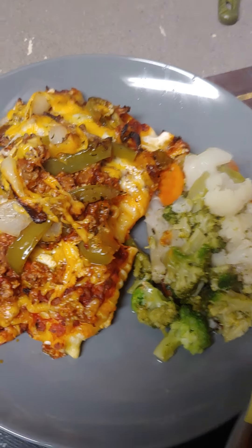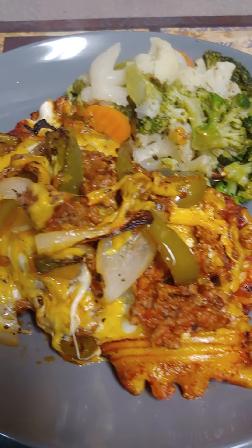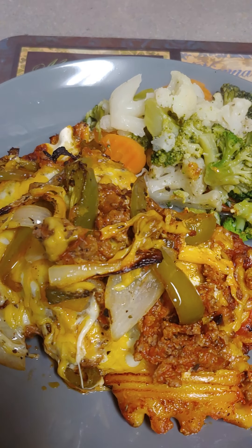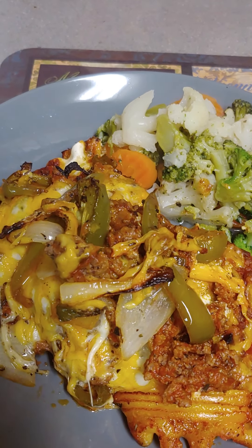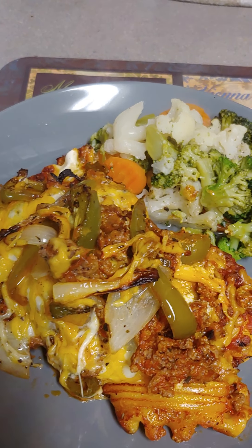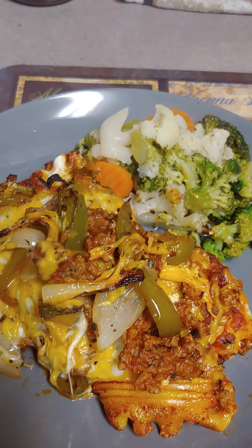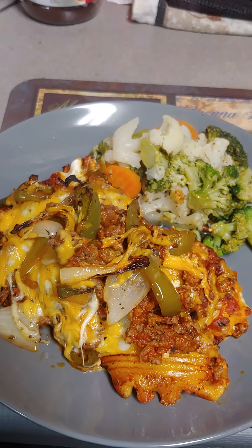I want y'all to be safe today. There's a lot of snow coming, be safe. Watch my cooking show because they have a lot of ideas. If you've got something in the house to cook, please like and share. Look on YouTube — love you all, be safe.